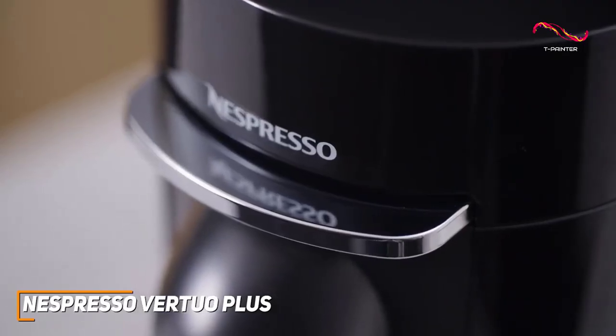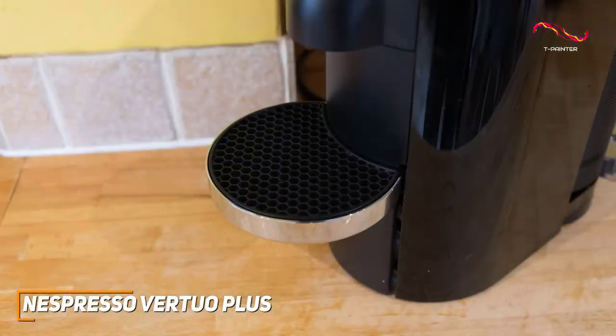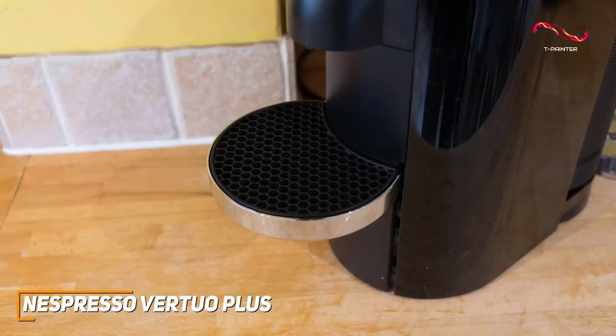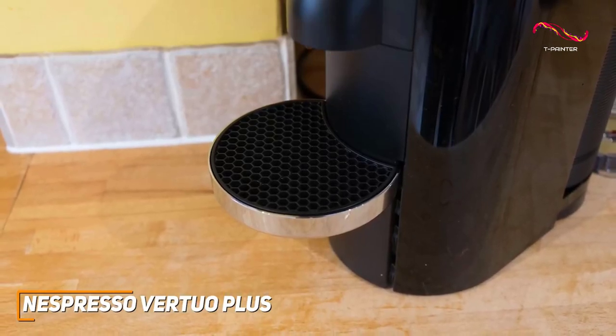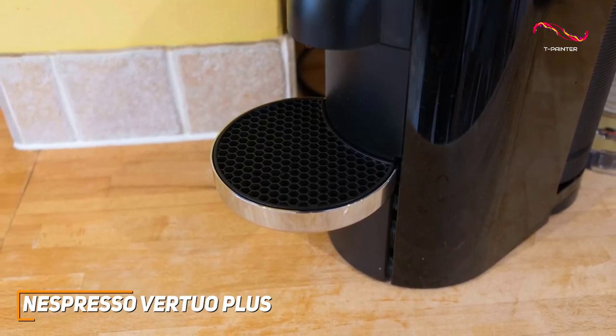It also heats up in a quick 20 to 25 seconds, ensuring you're always ready for that caffeine boost. The used capsule container and adjustable drip tray make cleanup incredibly easy as well — just another added bonus for those of us with busy lifestyles.